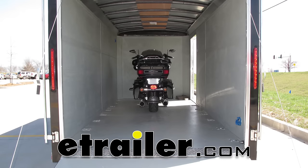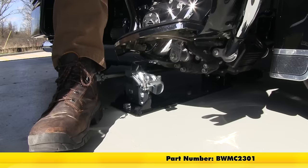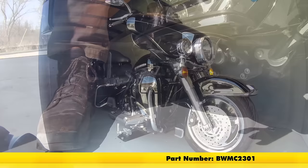Today on our Harley-Davidson touring bike, we're going to be taking a look at installing the B&W Biker Bar Motorcycle Tie-Down System for Trailers, part number BWMC2301.